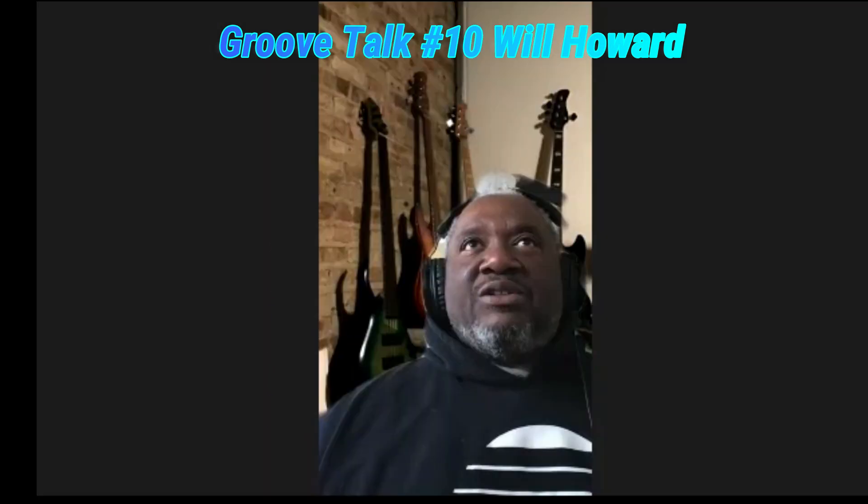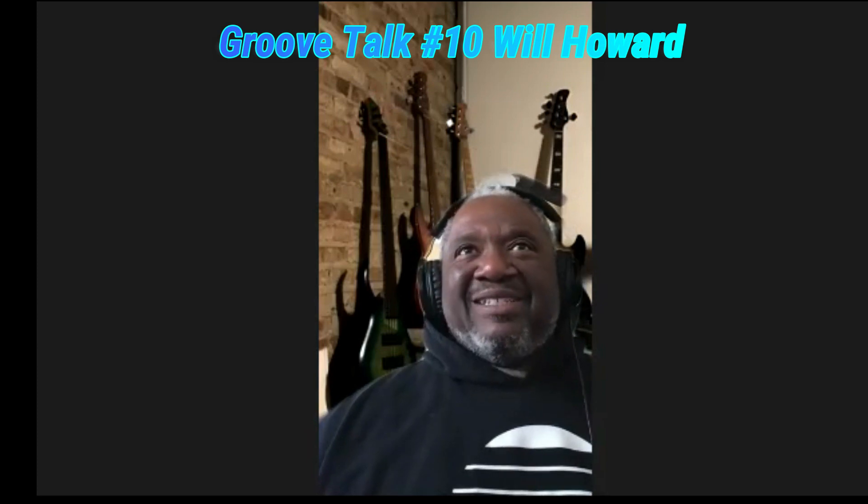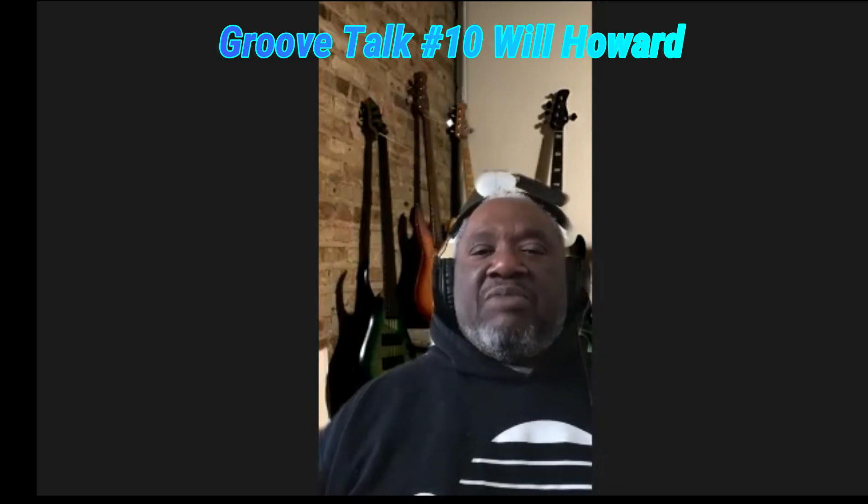Let's talk about your gear, from the old days to the present. Do you still remember your first bass? Well, the first real bass I had, my dad bought me a Gibson Grabber. I had that bass up until about five years ago — I had it forever. I took the frets out, I did all kinds of stuff to it.